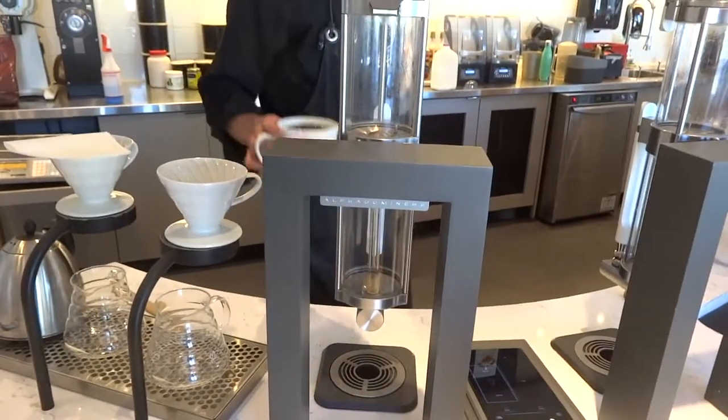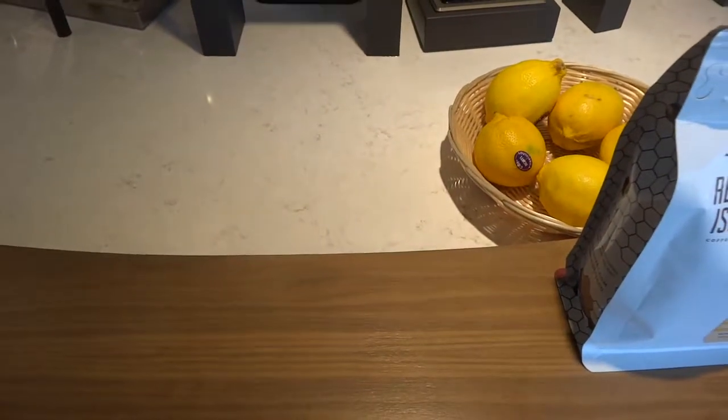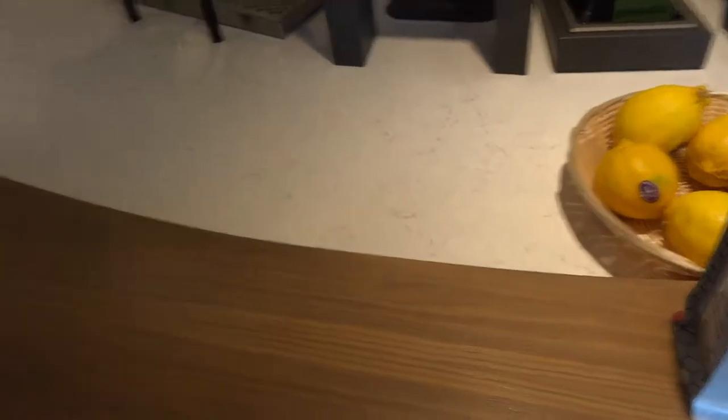So now, sir, I'd like to take a taste of our wonderful Bullitt Espresso. That is very good.